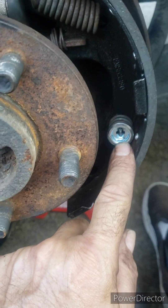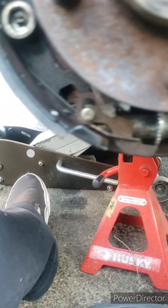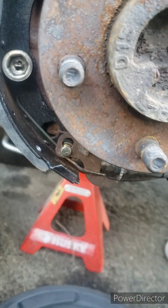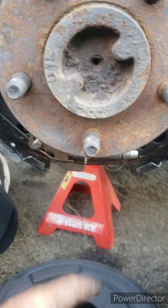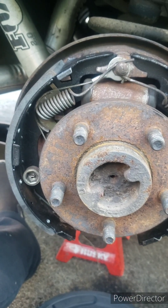Everything's back together. I did replace this one cup here — the old one I just couldn't get to stay on, it was kind of beat up. I got everything adjusted to where I can slide the drum on and off with not a lot of drag. I'm just going to put the drum back on and give it a few more clicks and check that. It's hard to make these videos with one hand, but there you go.